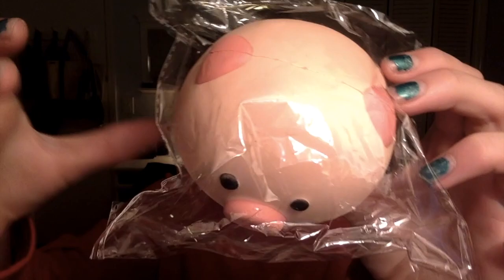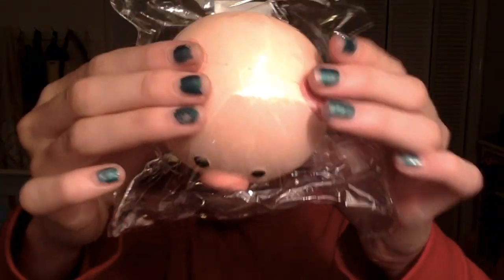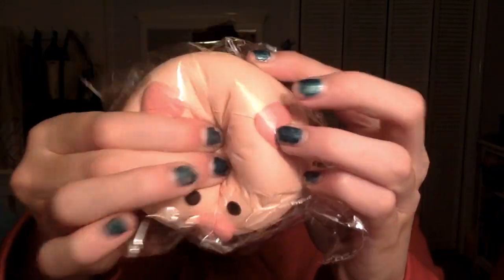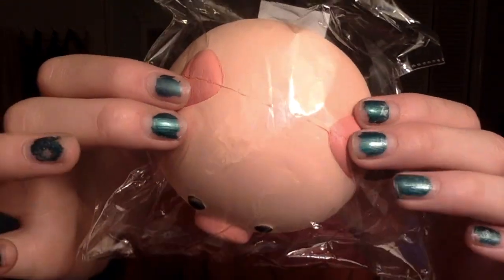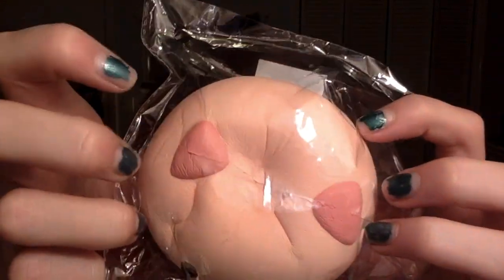It's not that slow rising but it has a really nice bounce back. I want to apologize — my nails look so ratchet today. I think that squishiness inside the packaging is like so satisfying for some reason.